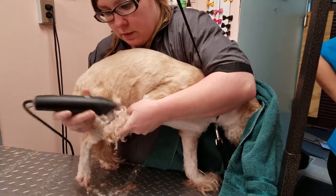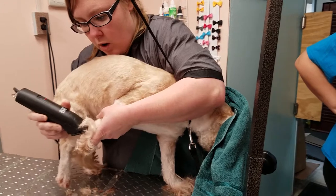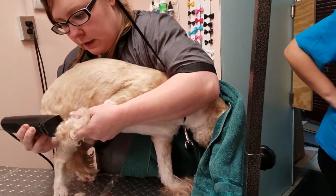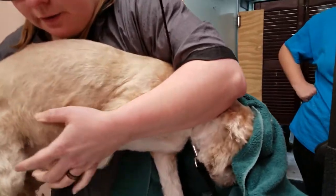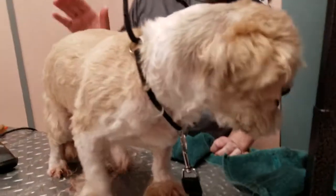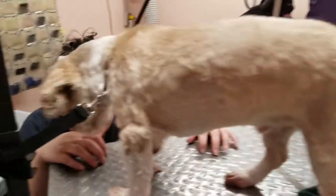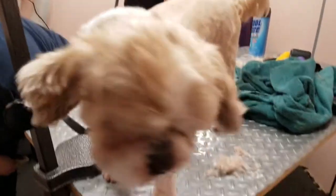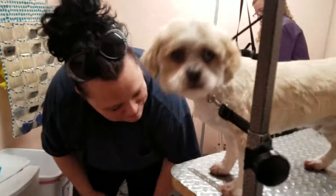Good boy. Look at you. Yeah, you're doing a great job — look at that! Good boy. It's a lots of tail. You did a good job.